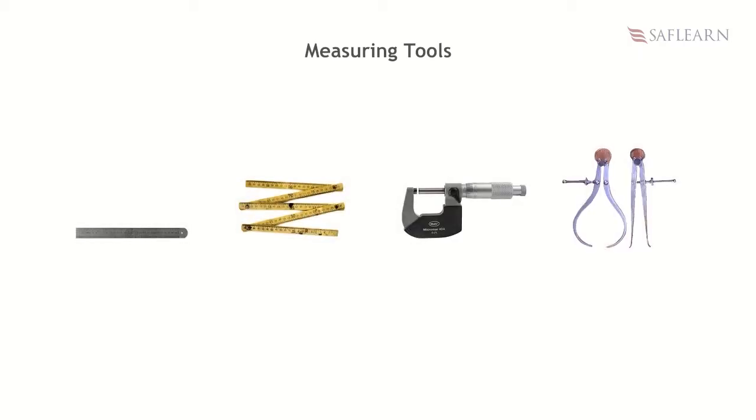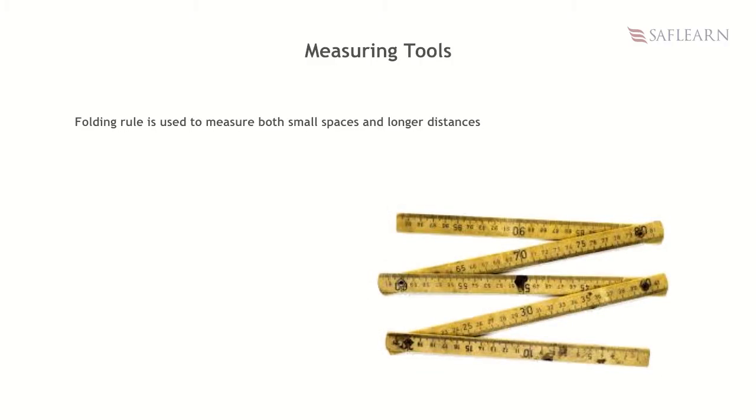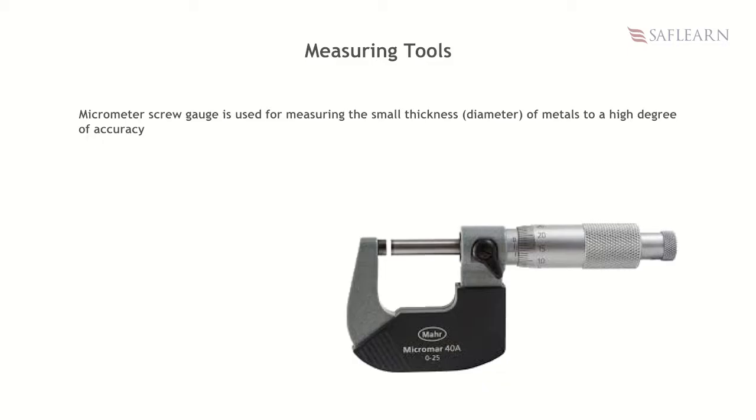Measuring tools. Common measuring tools used in metalwork include steel rule, folding rule, micrometer screw gauge, calipers, etc. The steel rule is made from carbon steel and is used for measuring lengths. A folding rule is used to measure both small spaces and longer distances; an advantage is that it can be easily transported when folded up. A micrometer screw gauge is used for measuring the small thickness or diameter of metals to a high degree of accuracy, helping to get precise measurements.